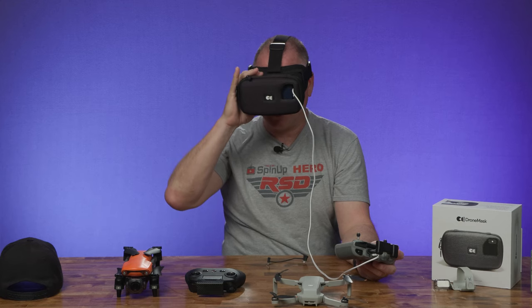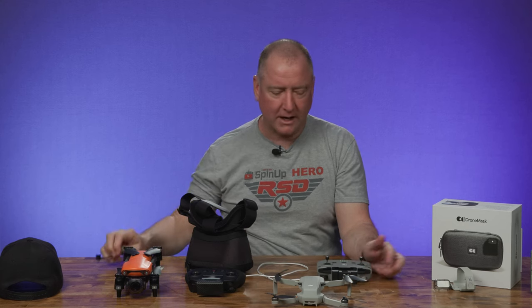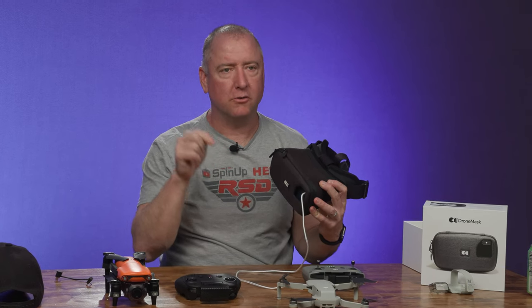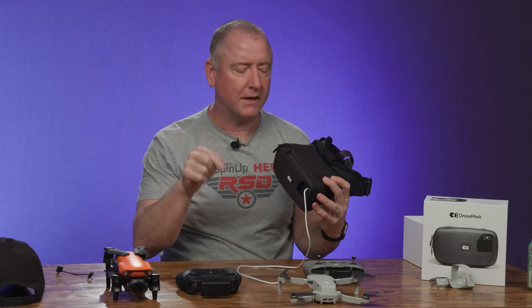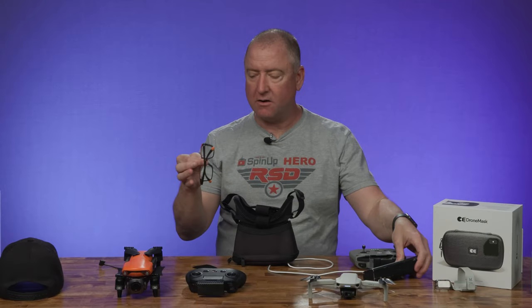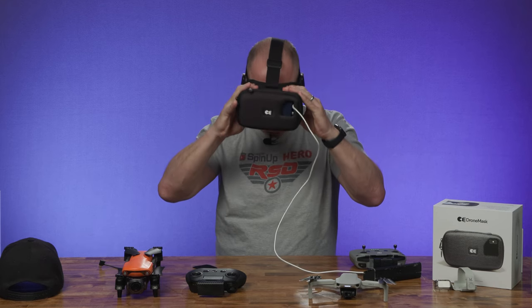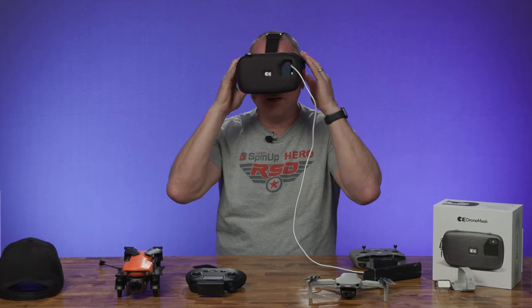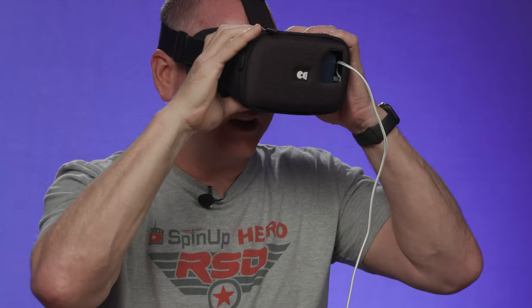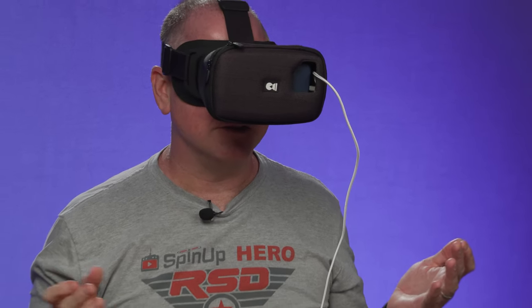I have some glasses I'll try on to see if they work under here. I don't really need them — they're not a super strong prescription. The only issue I think you'd run into, and I saw several other reviews mention this, is if you have to touch something on the phone to change a setting, you don't have access to touch the phone — you only have access to what's on the remote control. So I tried the glasses — very light prescription — and with them pulled apart and locked, it's crystal clear through the glasses. That's actually the way to go.